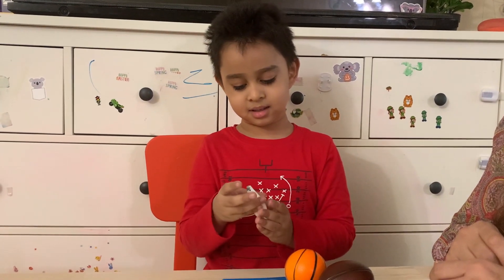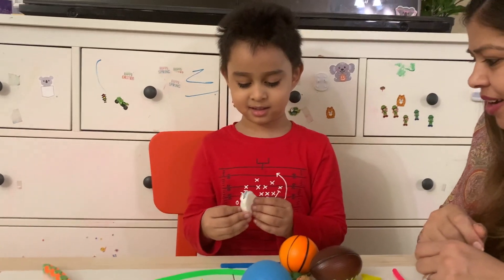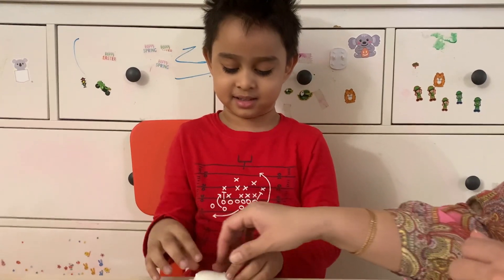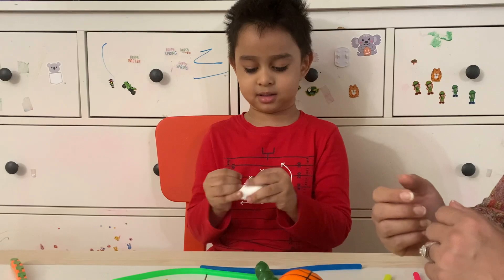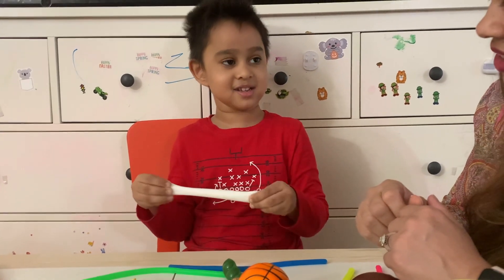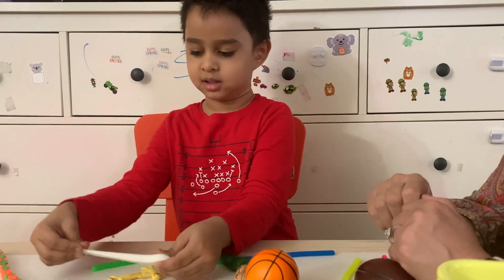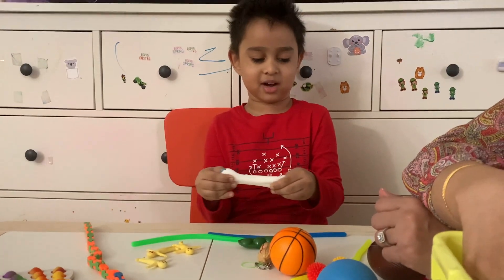Papa, which animal is this? Borabea maybe? No. Scratchy Borabea. This is the rest of your fingers. Your finger feels so good. It's scratchy too. It could be as long as this. It's scratchy.